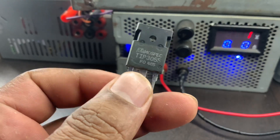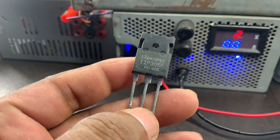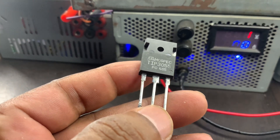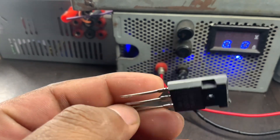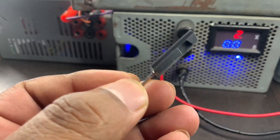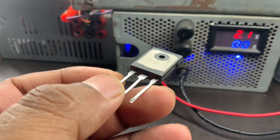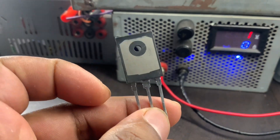The TIP-3055 refers to a power transistor manufactured by various companies, including Mossbeck Semiconductor. The TIP-3055 is a popular power transistor that is widely used in various electronic circuits. It is an NPN silicon transistor designed for high-power applications.